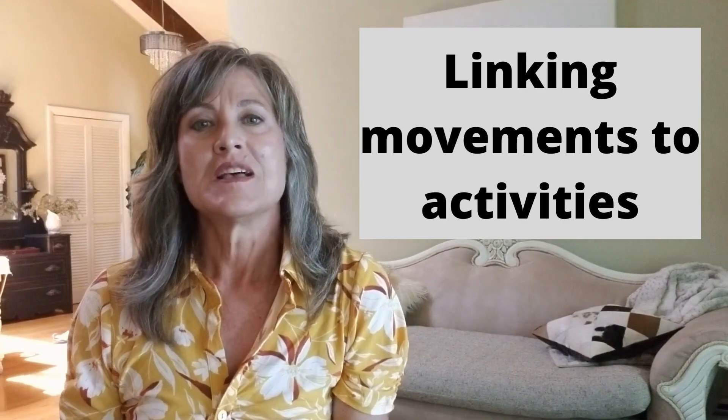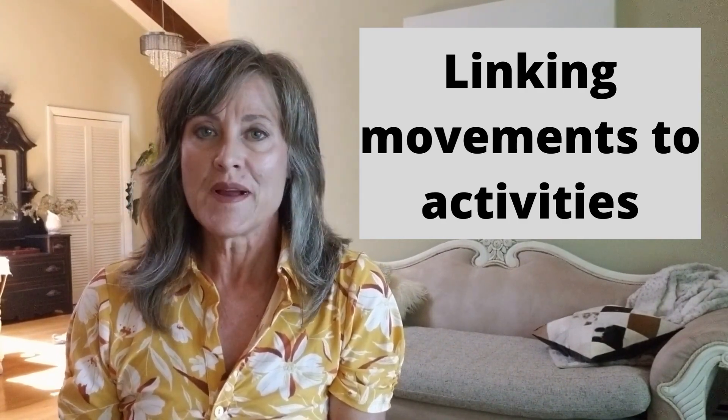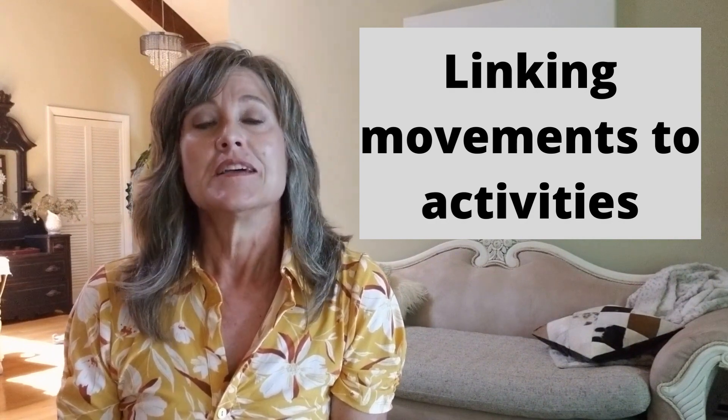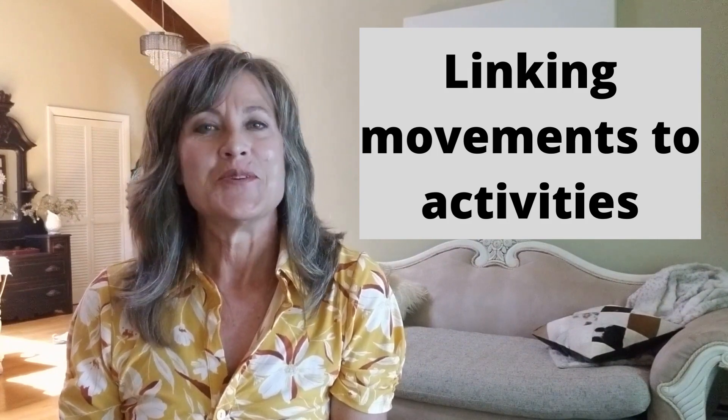The question then becomes: how do I take a movement that I want to strengthen and work on, and link it to an activity that I enjoy? Stick around and I'll show you how.